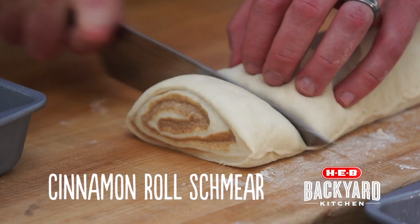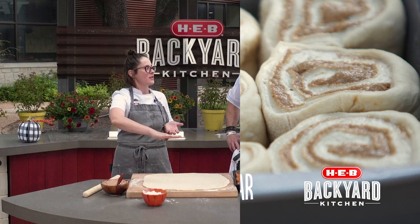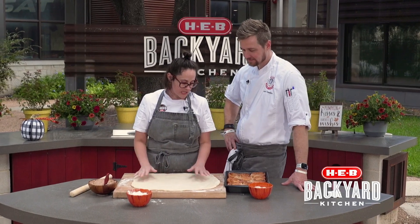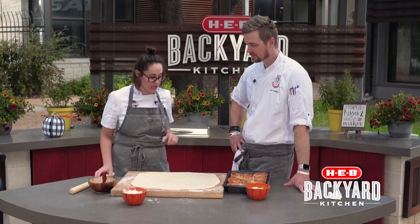Schmear — the stuff inside the roll, which is the most important. Because you have to have a nice, even distribution. That's right, otherwise it's just dough. We are actually using a great milk dough recipe that you can find on HB.com. But let's get to the schmear.